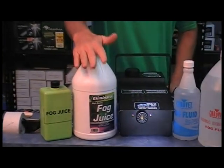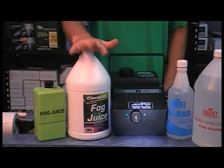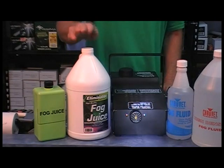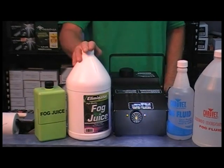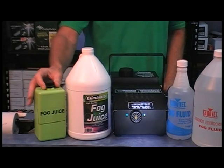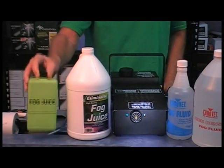Now a good fog juice to use would be this one here. It's about $22 to $25 a gallon — well worth every penny. This is what I would call a general use type fog juice. It's not real high quality but it's nowhere near the quality of this one here.